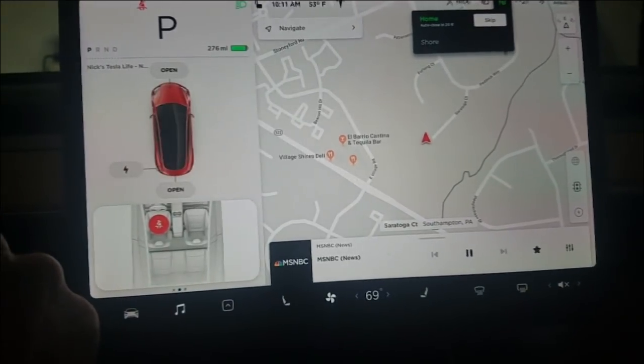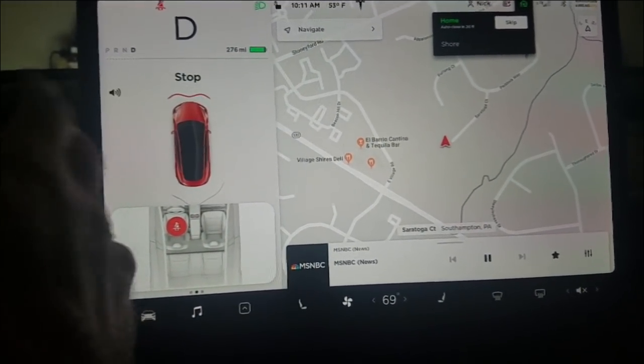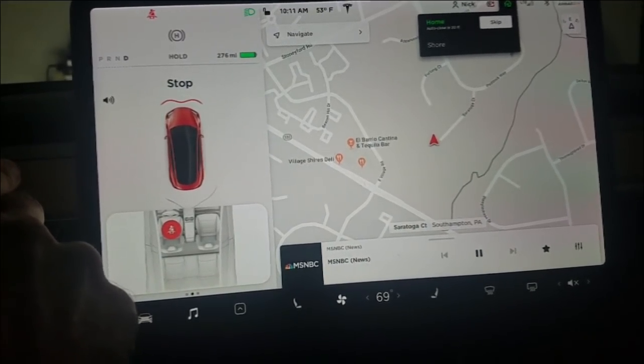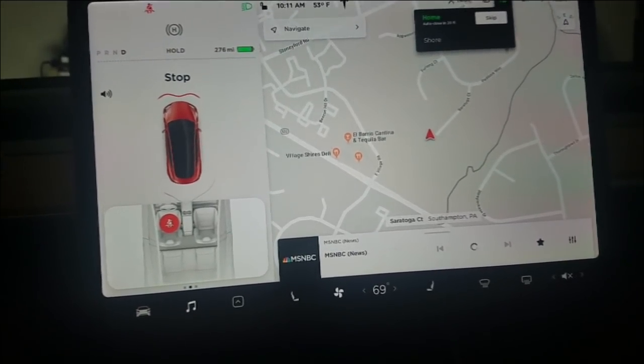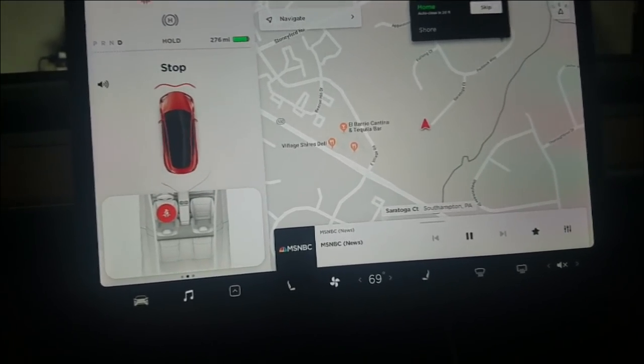If I put it in park and then try to put it in drive — okay, so I guess you just have to do it once. Maybe after you leave the car and then come back you'll have to put the code back in. So that's an interesting feature — a little bit more security available.